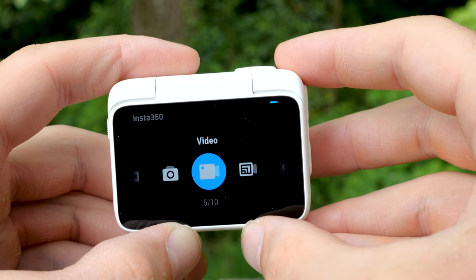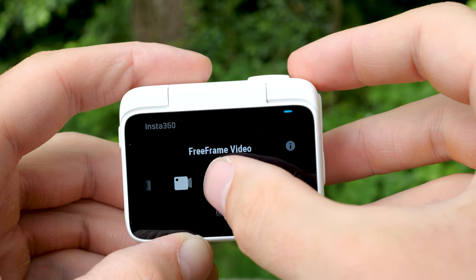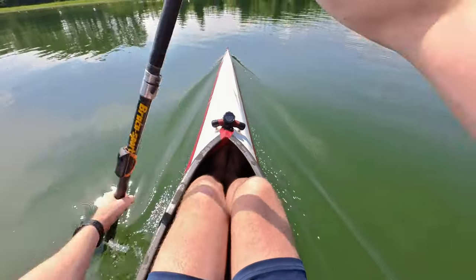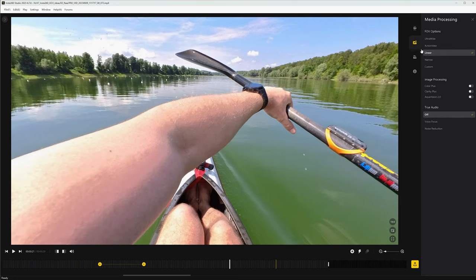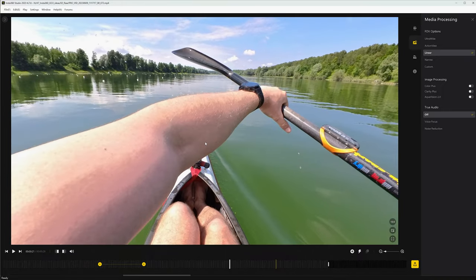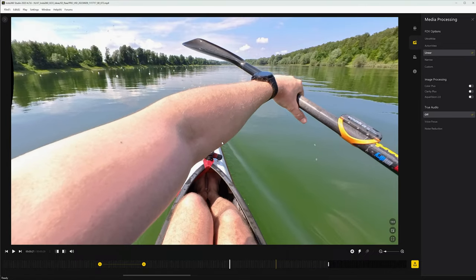The ability to create free-frame videos is the most powerful feature of the new Insta360 GO 3 in my opinion. Free-frame videos allow you to adjust everything in post-processing the way you like it best. You have the free choice of the stabilization type, the field of view, the aspect ratio, and the image section where you can determine the pan, tilt and rotation movement yourself. And all of this can be flexibly adjusted with keyframes.